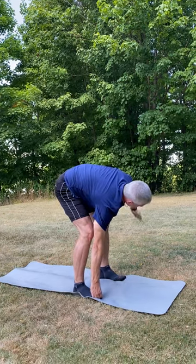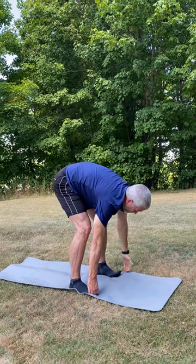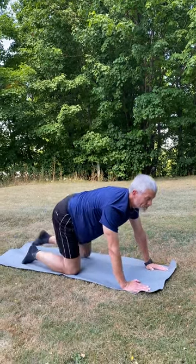This ensures that you get some flexibility within your hips. After five or six more reps, he's going to go back down to the plank position, and he is complete.